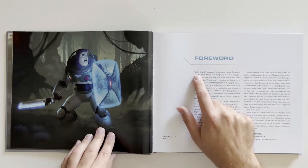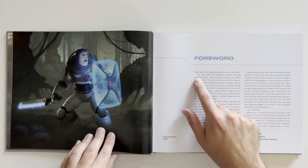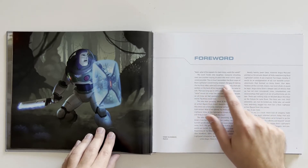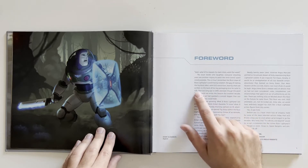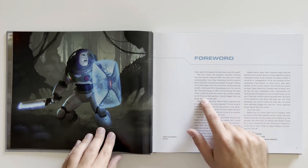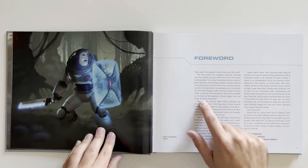Foreword: "What if he repeats his backstory word for word?" The room broke into laughter, everyone shouting over one another trying to pitch the most iconic space creed possible. This is how I remember my first steps of Buzz Lightyear's world being created. The gag of making the toy Buzz utter with full conviction exactly what was written on the back of his toy packaging once he came to life. That was long ago in 1993, and even though the word 'meta' would not enter the lexicon for another decade, we all knew that we had sparked a conceit bigger than our toy movie Toy Story could hold.